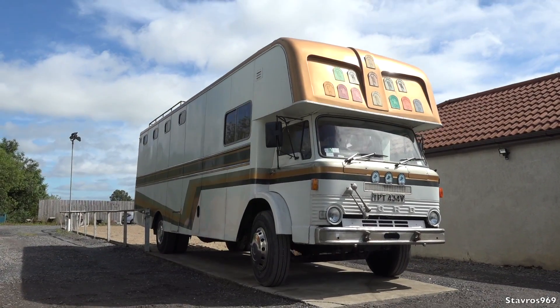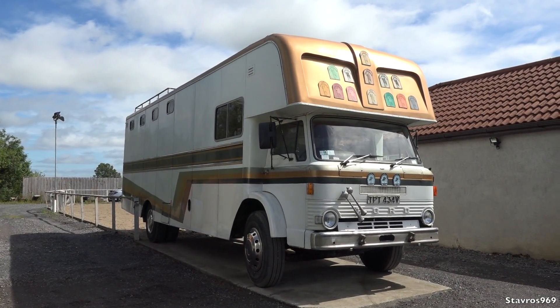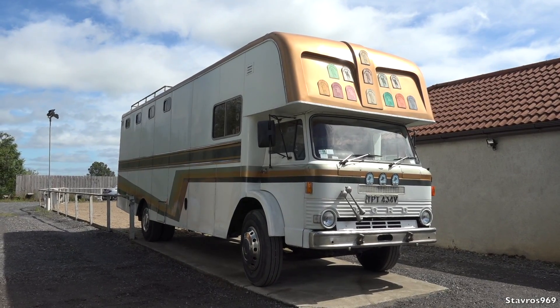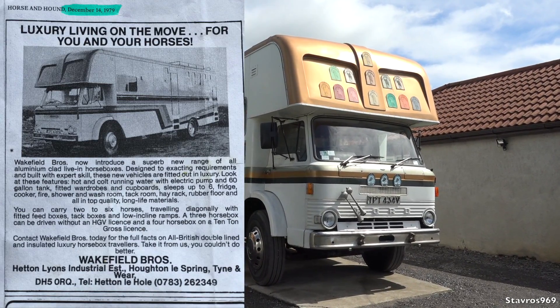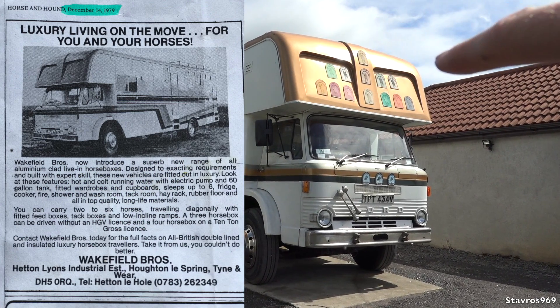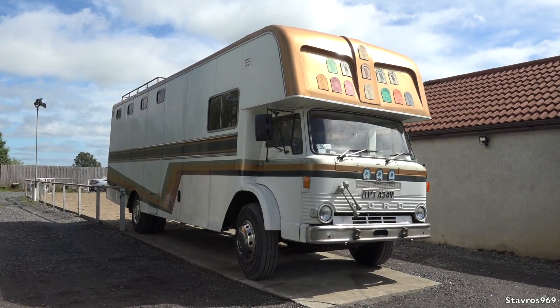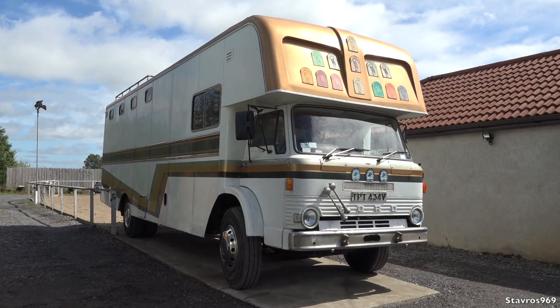Let's check out the Ford D-Series. Starting off with the exterior first. Now this truck was built in 1970 and was registered in 1979, so the owner is not really sure whether the truck was sitting at the bodybuilders for nine years before it was registered and then put on the road. But that is the story behind this truck.